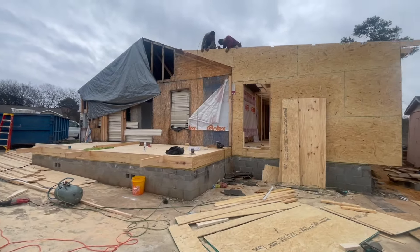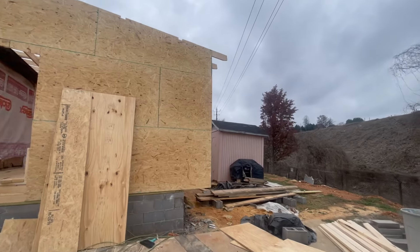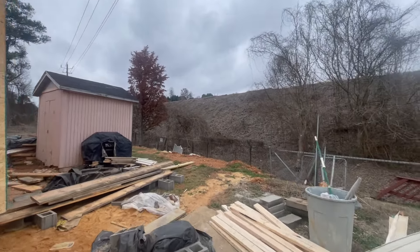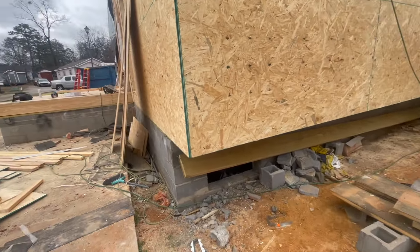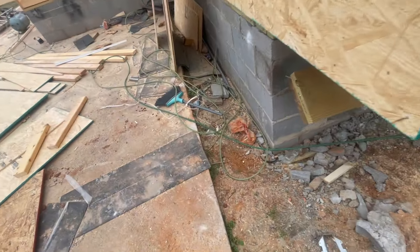Hey guys, always looking for the opportunity to shoot a little film and figure things out. It's day three, and as you guys can see, we actually have a cantilever right here.